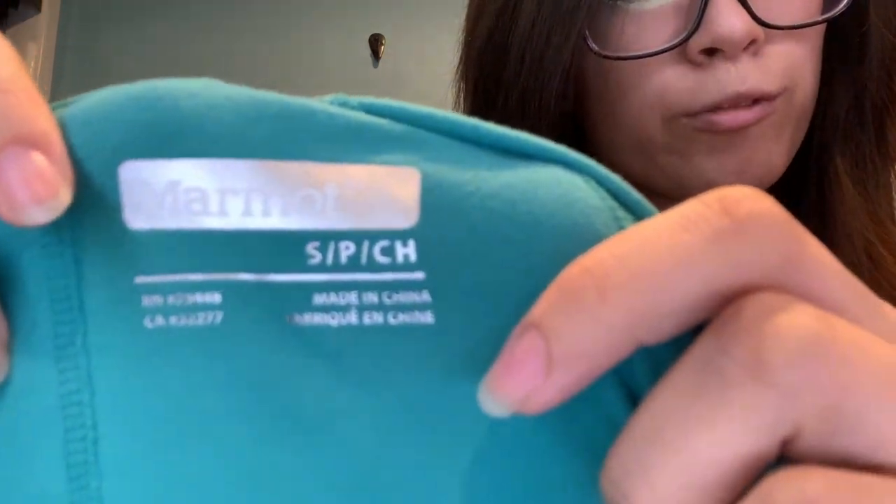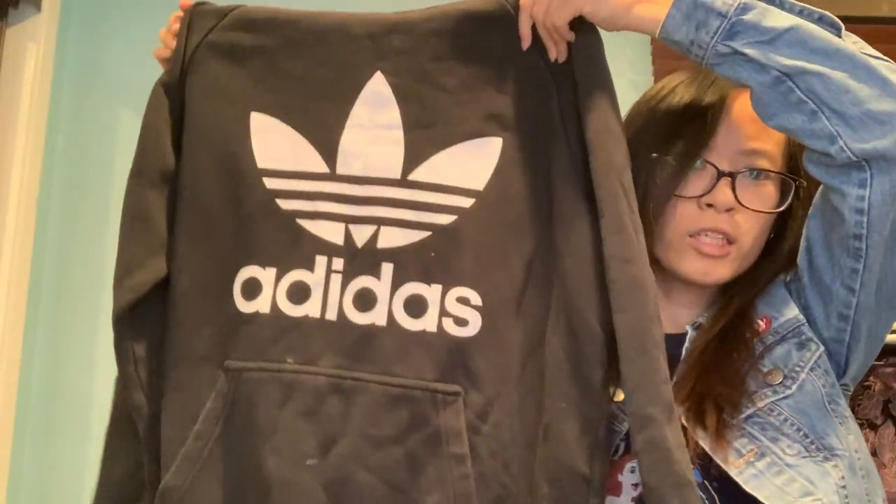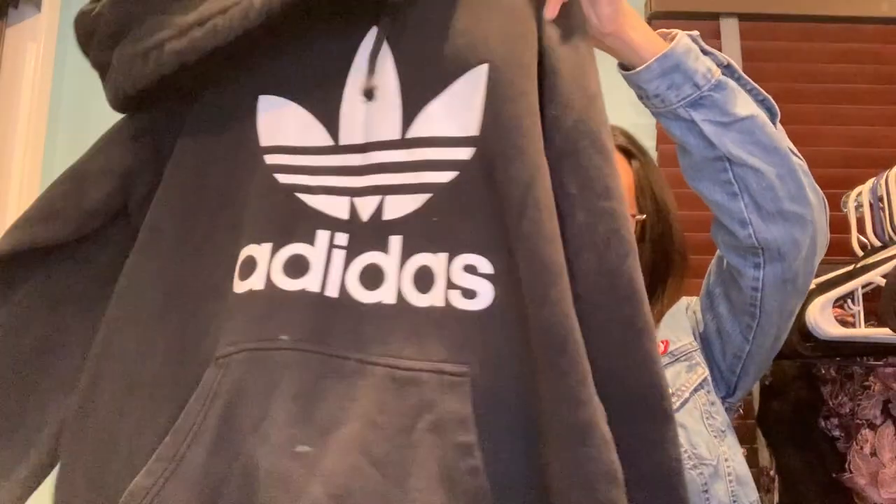This is a long sleeve athletic tee from Marmot — never heard of the brand personally. Then there's a hoodie from Adidas, size large, in really good shape.